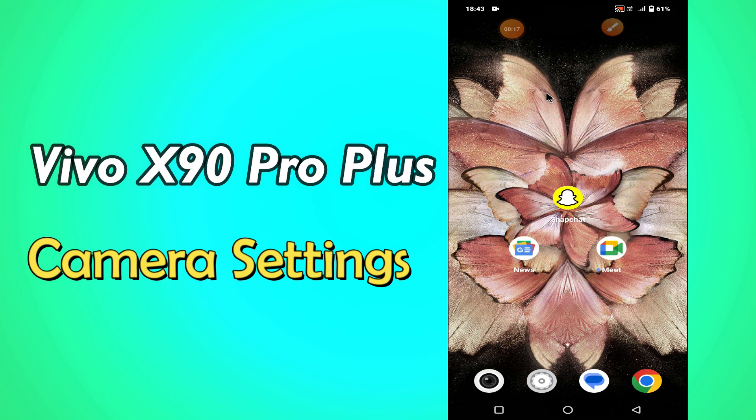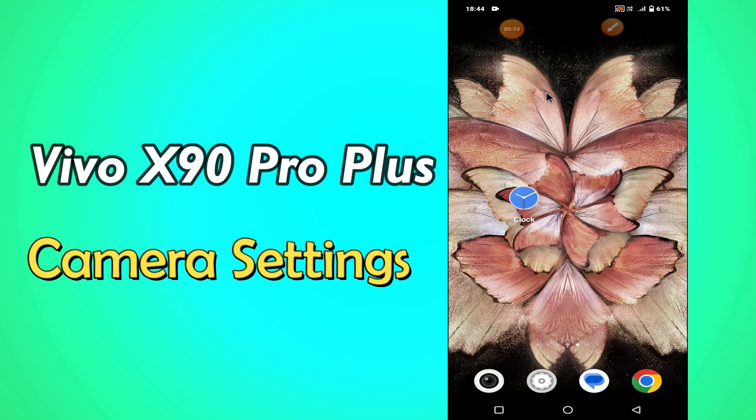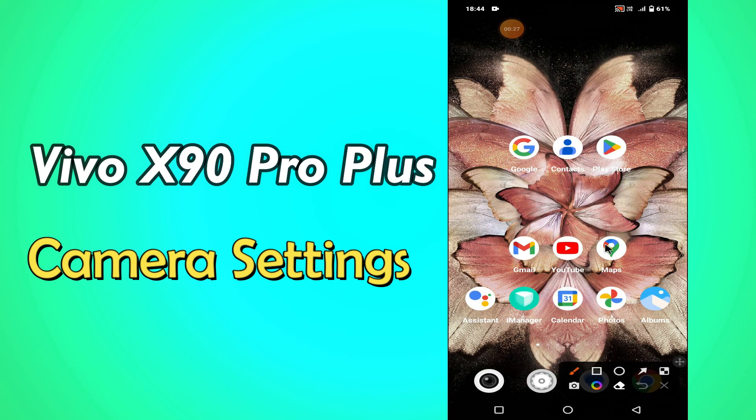But before we start, don't forget to hit the red subscribe button and the bell icon to stay updated. Now watch this video and you will learn about the camera settings and features of Vivo X90 Pro Plus.